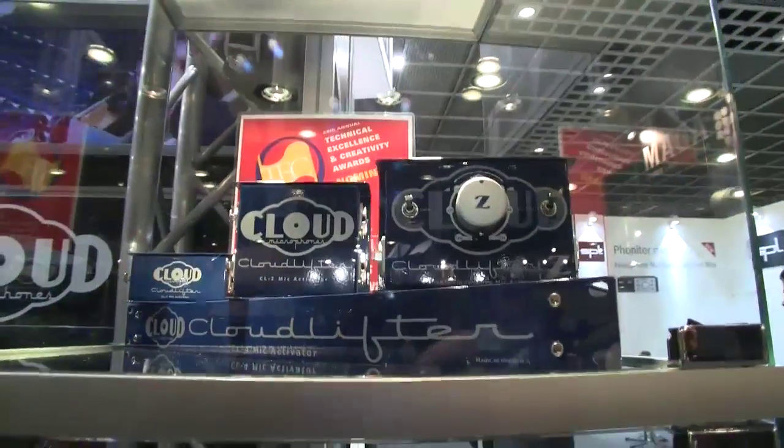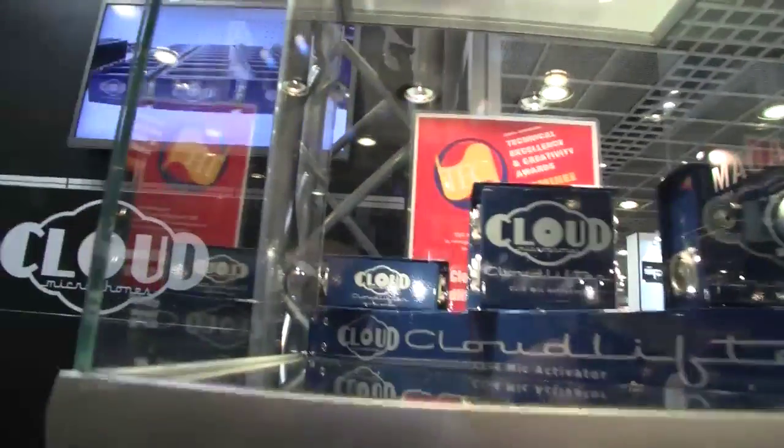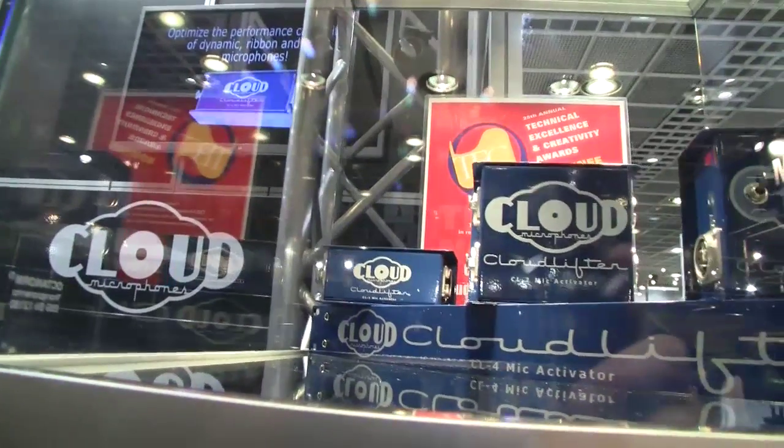So what sort of prices are your Cloud 44A at? They're going for around €1,900 in Europe. The Cloudlifter technology is also available in four models, starting around €144 up to around €500 for the CL4. The CL1, our most popular item, is available in Europe for €144 and gives you 25 decibels of ultra clean gain in line. You can use it with not only ribbon microphones but your favorite dynamic microphones — it gives you a bit of extra push.